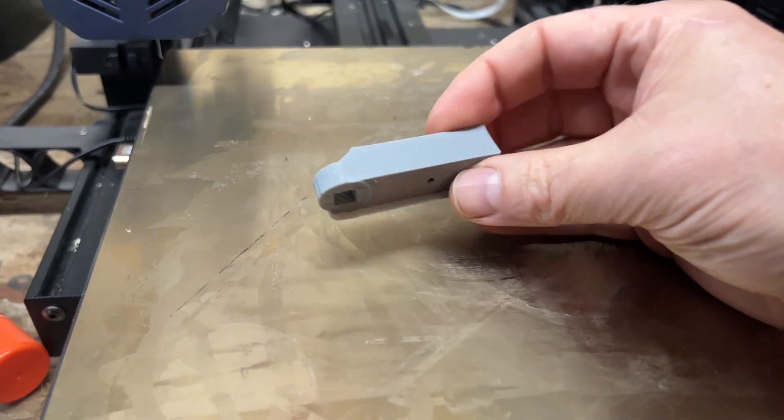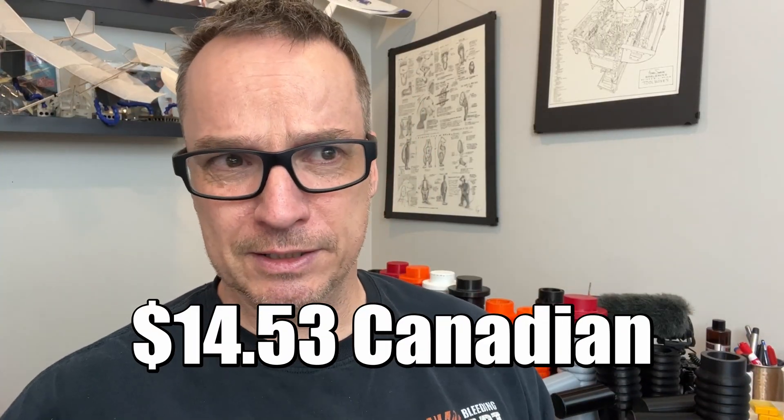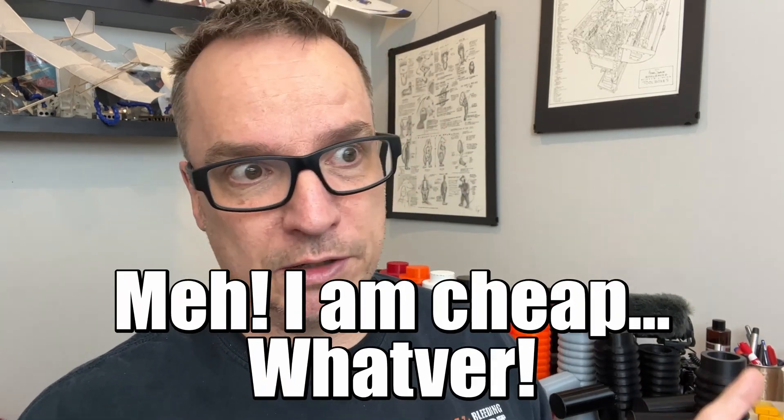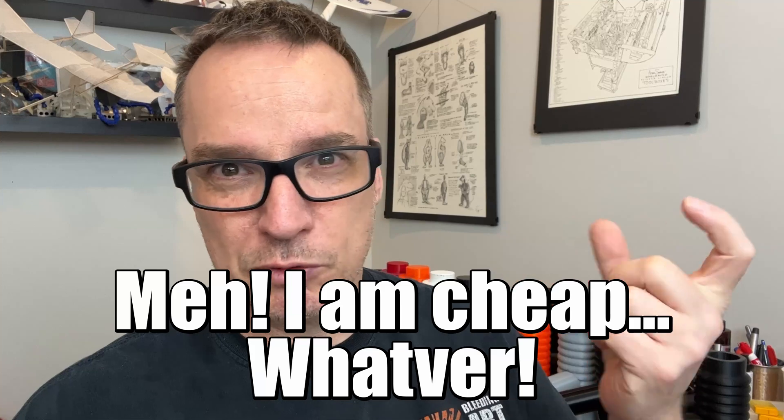Now granted that's print time and I just waited — I'm doing other things, I've got my free time, I'm not driving back and forth. I saved 20 bucks and would have spent the same amount of time. I can use that $20 to buy another roll of filament, and this was only 20 to 30 cents of filament.